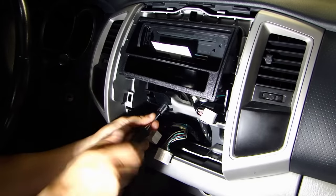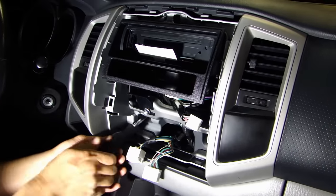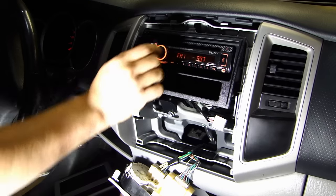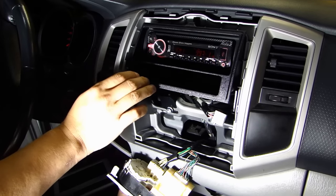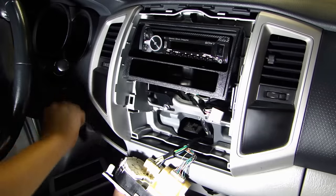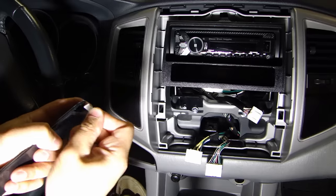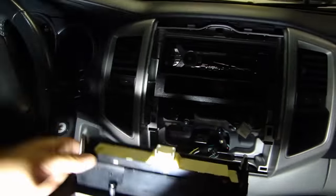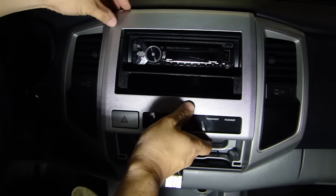Now carefully put the stereo into the dash and install the four bolts back in. I've installed the faceplate onto the stereo — we'll do a quick test. Go ahead and check all the speakers, make sure the sound is coming out on all four. Check the illumination — you can see that goes dim. On the Metra bezel, it comes with these plastic clips — go ahead and install those at each corner. Now connect the connector to the clock, and then reinstall this bezel.